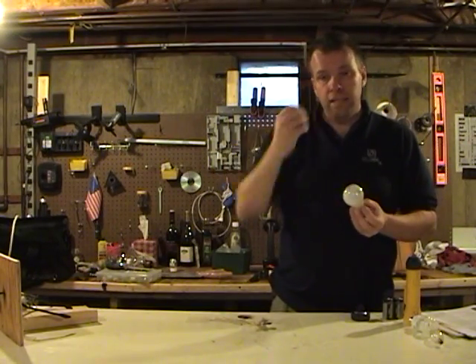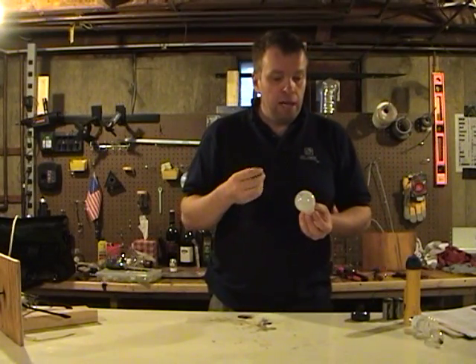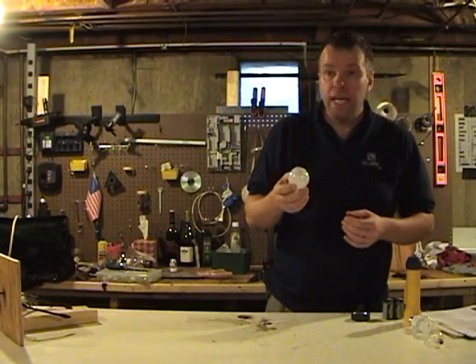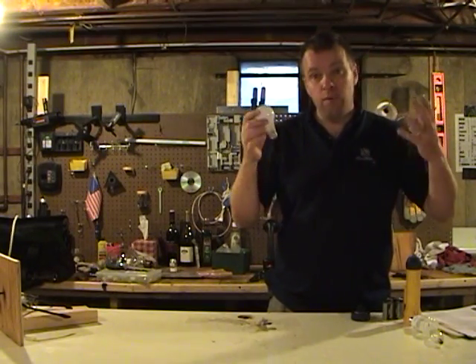Nowadays they have tungsten in there, and the tungsten carbide heats up. The electricity runs through the filament. The filament is thin enough and offers resistance. The resistance turns the electrical energy into heat energy, and the filament gets white hot, and we see the white light.